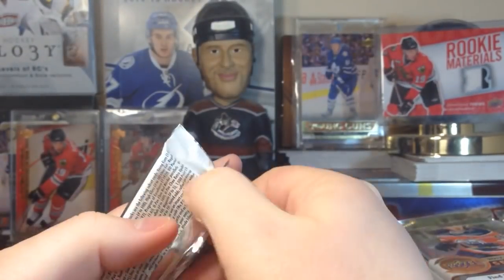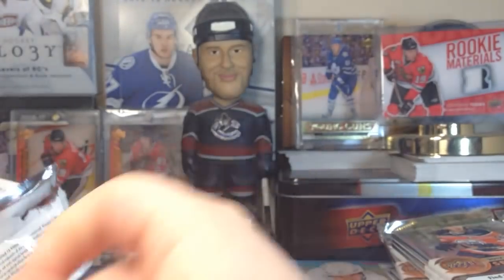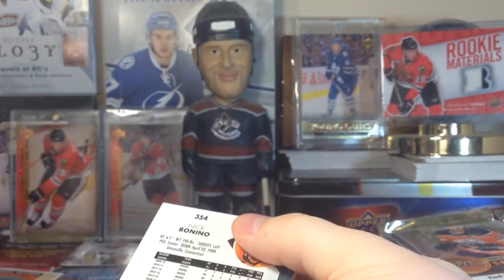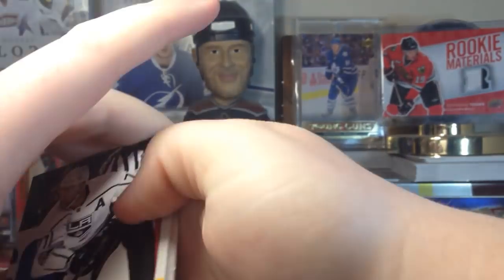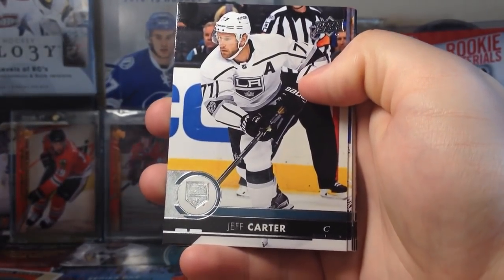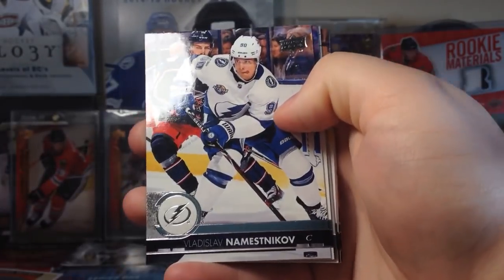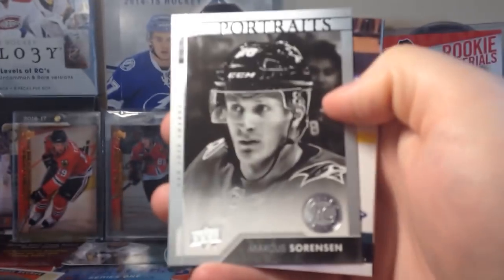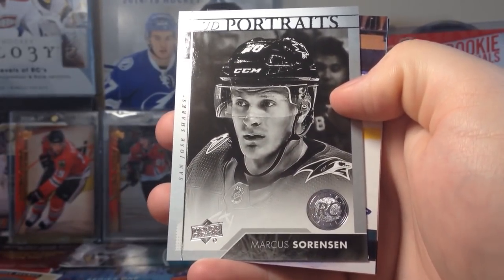Typical 200-card base set. Rookie Breakouts — another thing to look for in here. Exclusives, high gloss, all your typical hobby stuff. I should be getting retail of this pretty soon — I should have had it today. Jeff Carter, Domestikoff, Parikko, and Portraits — they're all gonna be rookies, just like last year and the year before.